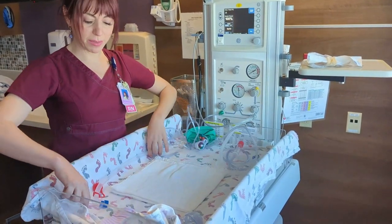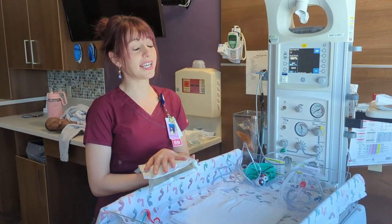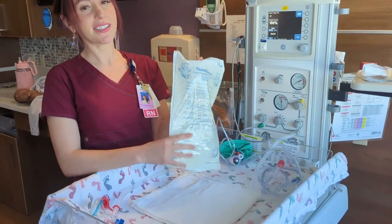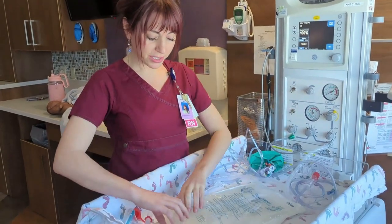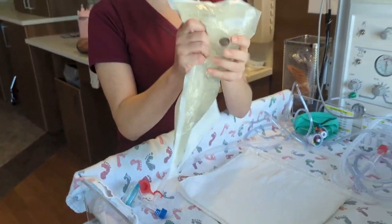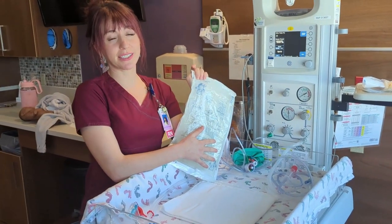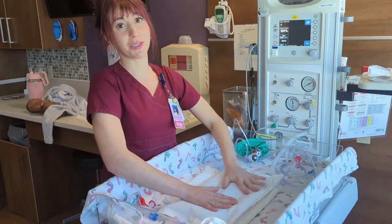For babies about to be delivered that are less than 32 weeks or less than 1500 grams, there are a few things we'll do differently. One is we'll use a chemical mattress. It's best to crack these open five minutes prior to delivery if possible. To use it, find the little disc, and crack it — that sets a catalyst effect that warms up the pack. Be sure to read the instructions to see which side should go up and if you need to cover it with a blanket. For this particular model, it's okay to place the baby directly on this side.